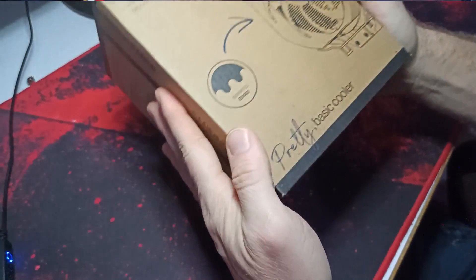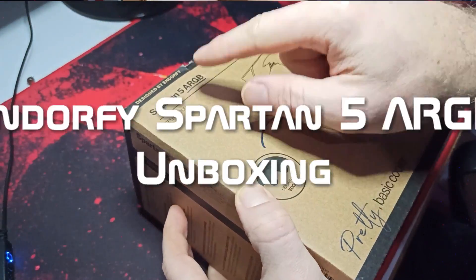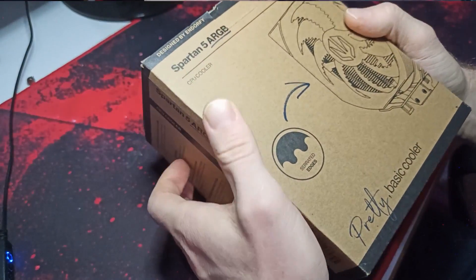Hello everyone, welcome to FrogTech Tips. Look at it, I've got a pretty basic color Spartan 5 ARGB CPU cooler design for AMD.